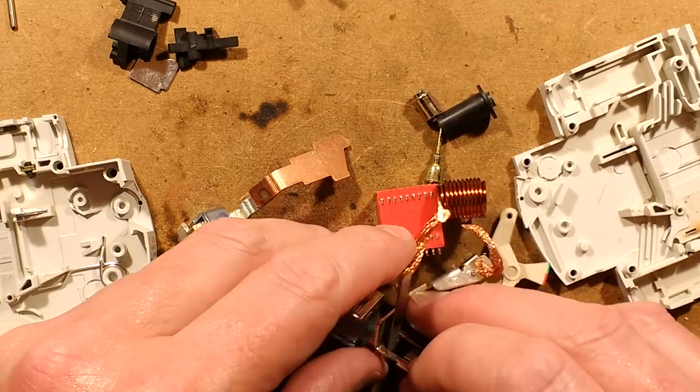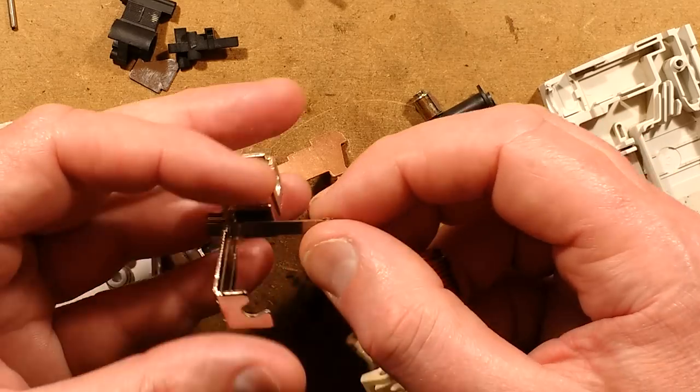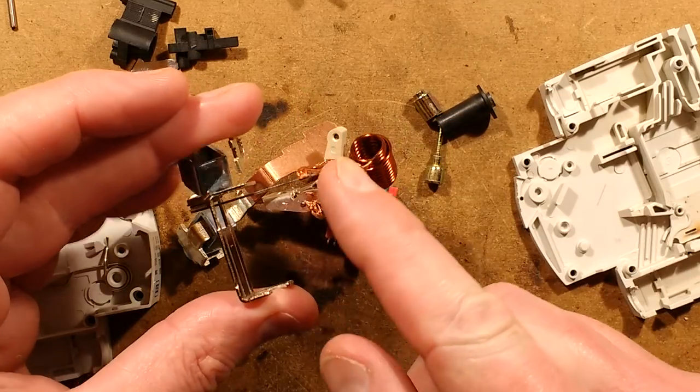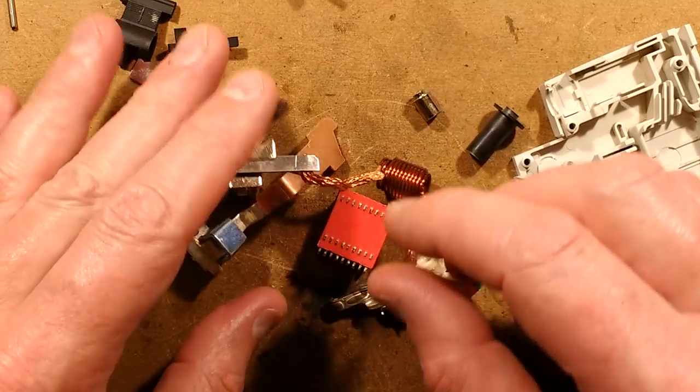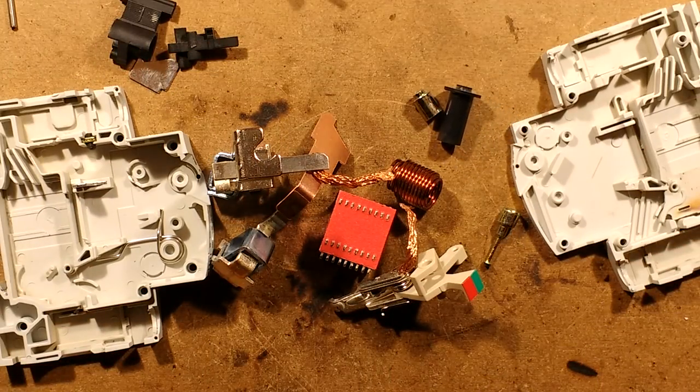It's quite interesting that it can happen in the first place. It also gives us a good look inside the circuit breaker, including this bimetallic strip. Thanks to Thomas for sending that in — it was quite good to take apart.